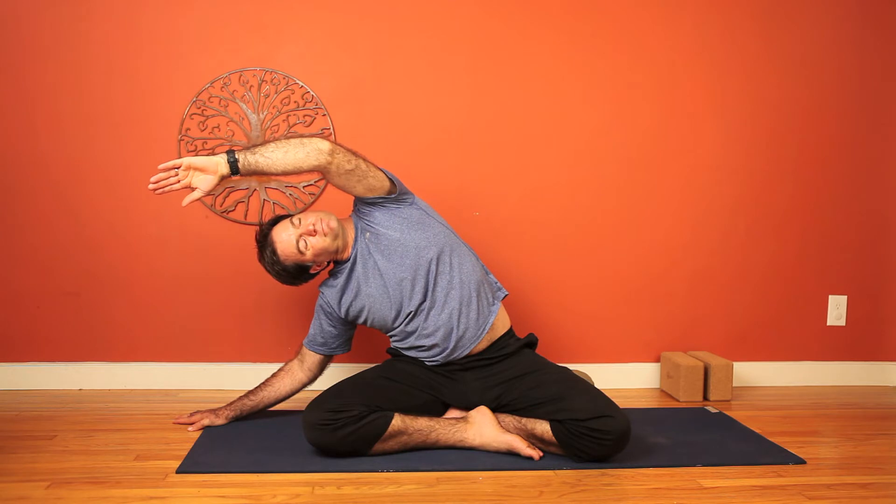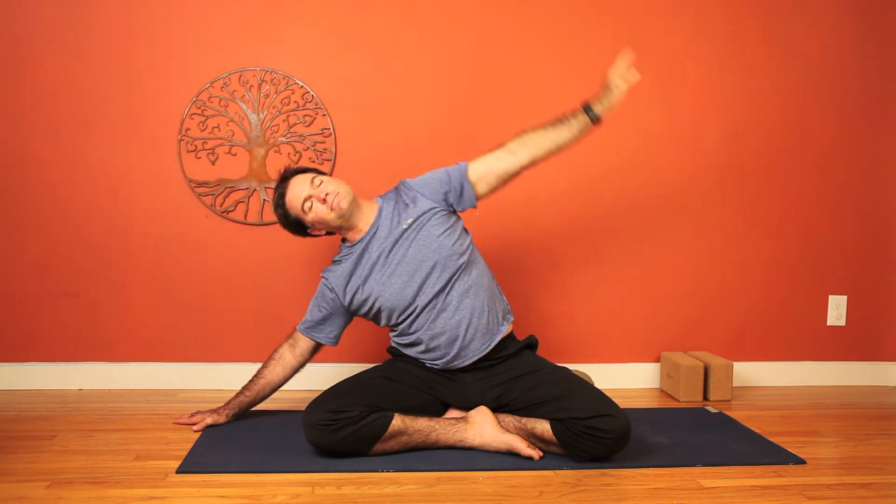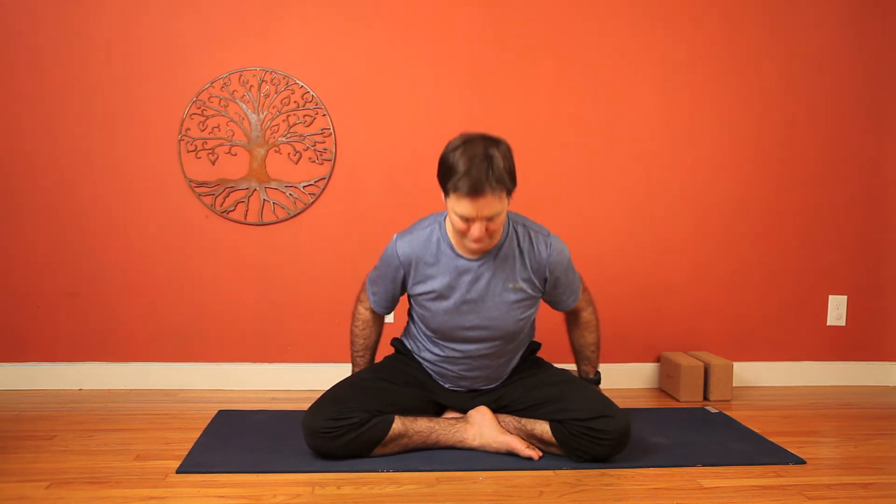Steady, connected breath keeps the mind focused inward, keeps the mind from wandering. And it's really enjoyable to work with the breath. Alright, so we'll back to center now. We'll come off of our seated position and come into Sukhasana, which is a cross-legged shape, Indian style seating.